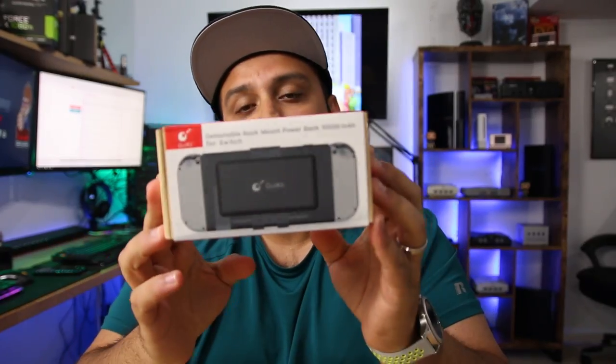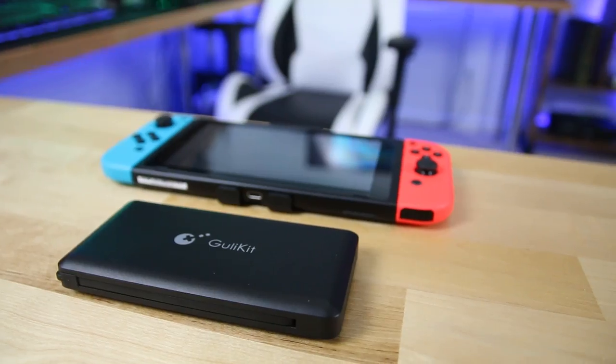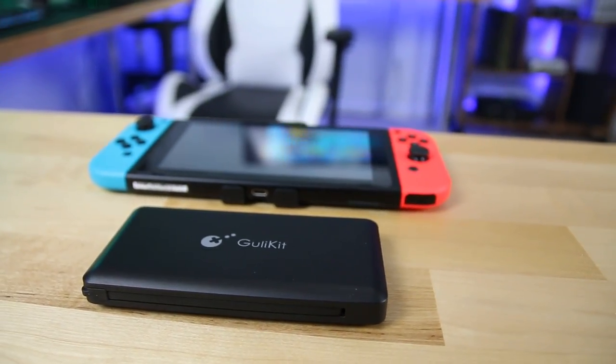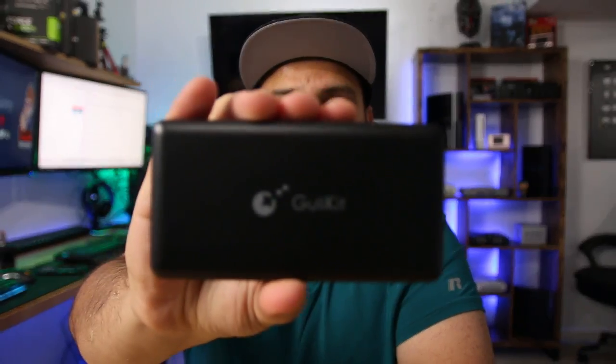This video is actually sponsored by Gullet Kit, and they are the manufacturers of this 10,000 mAh battery power bank. It's actually pretty neat the way they designed it, and I'll go through some of the pros and cons, but here's what it looks like right up front.